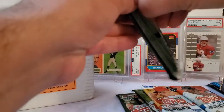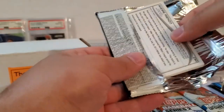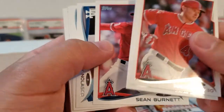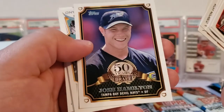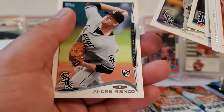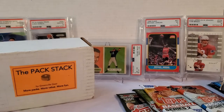Let's do 2014 Topps Series 1. We're looking for the Xander Bogaerts rookie card; autographs in here include Mike Trout, Ken Griffey Jr., Derek Jeter, Sandy Koufax, and Willie Mays. Mark Trumbo, Mike Zunino, Sean Burnett, Ricky Nolasco, Pedro Alvarez, Josh Hamilton, 50 Years of the Draft card, Frankie Lariana, Don Kelly, Jonathan Herrera, and Andre Rienzo rookie card. Nothing too stupendous.